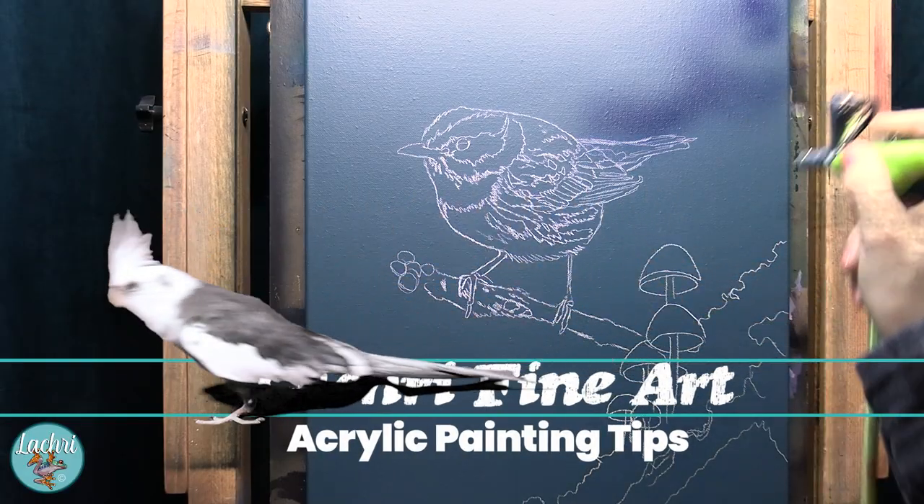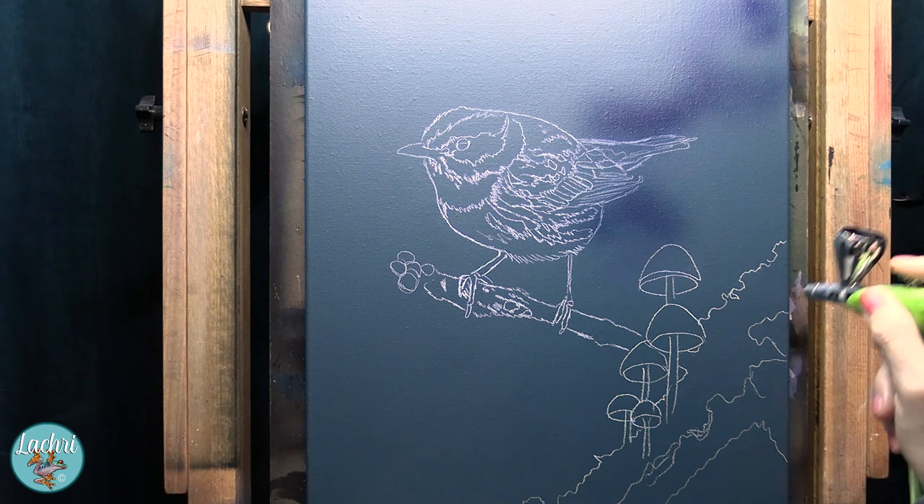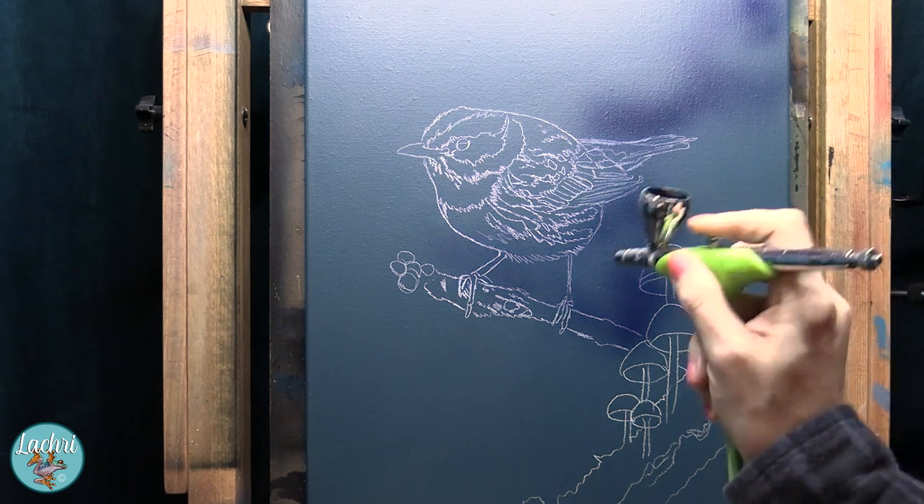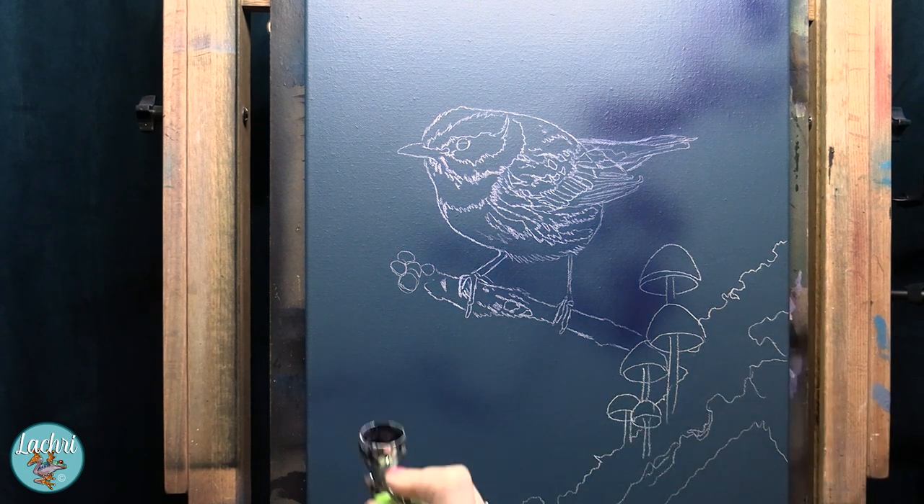The first thing that I did is to paint the entire background a solid color. Now if you don't have an airbrush you can just paint it one solid dark color and you don't even have to worry about this step. Black would even work.